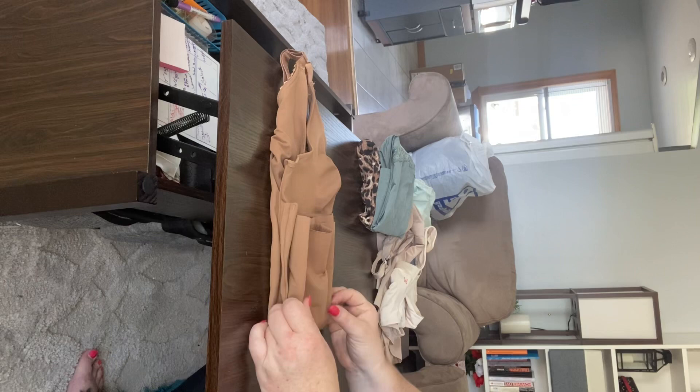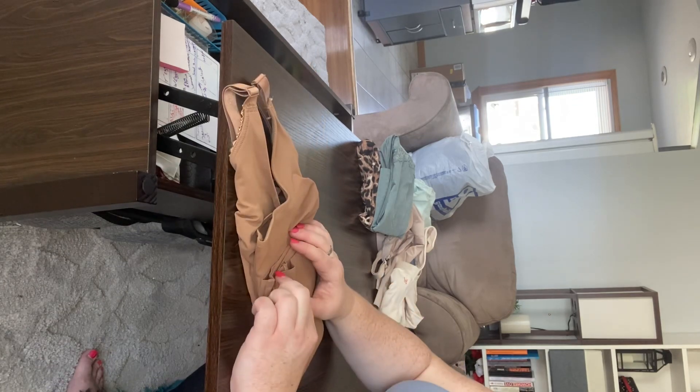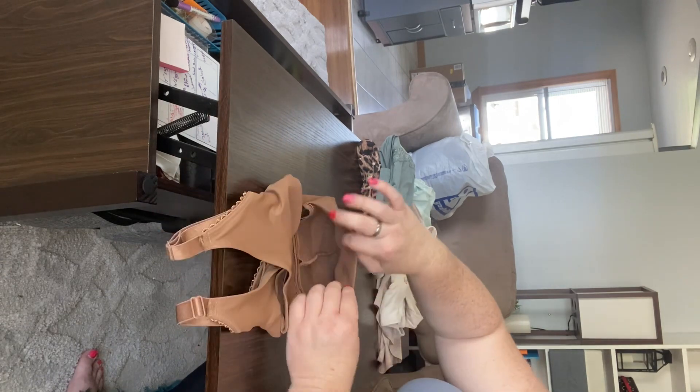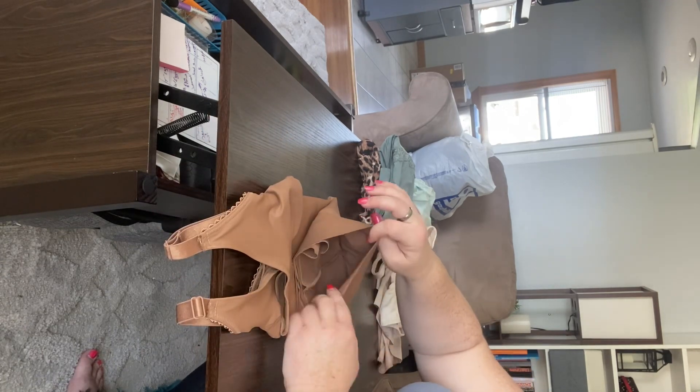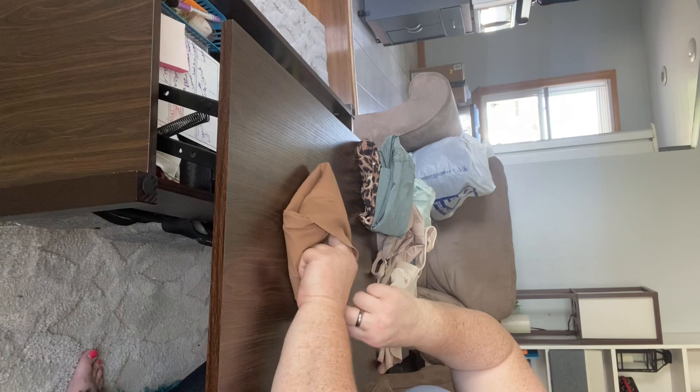Fold the bottom half up just a little — we're going to make about thirds, so a little over halfway. This does not need to be perfect sizing here, ladies. You might see that this creates a little pocket from the bottom of the cami. Now we can take our straps and tuck the top half of our cami right into that little pocket.